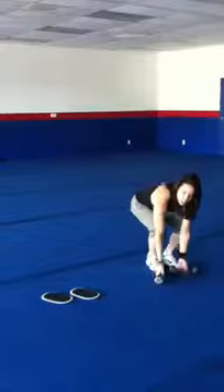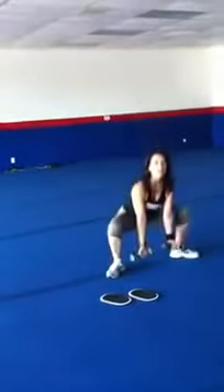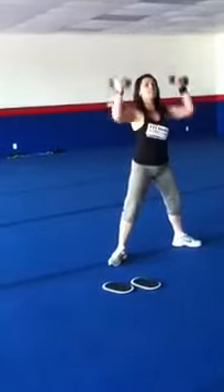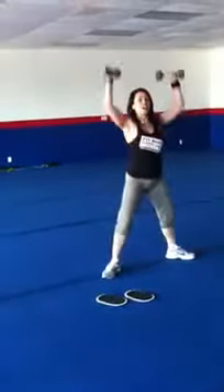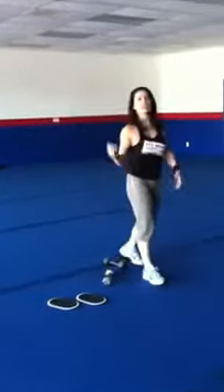The last exercise I want you to do is a squat, bicep curl, press. You're squatting, bicep curl, and pressing — inhaling, exhaling, all the way through. What you're doing is building muscle and breaking a sweat. Do 20 repetitions three times. By all means, you're going to really feel this intensity.